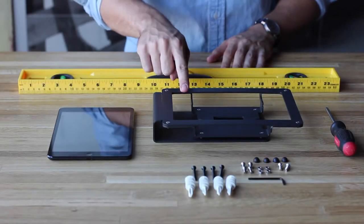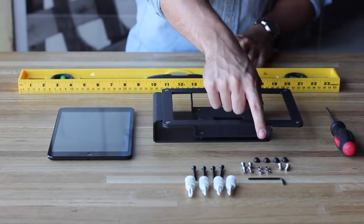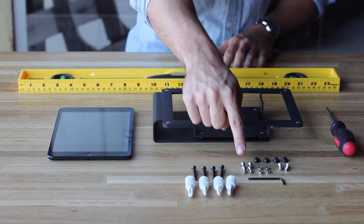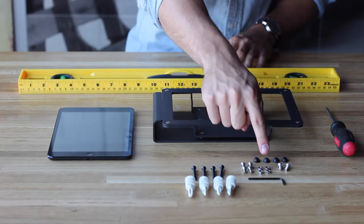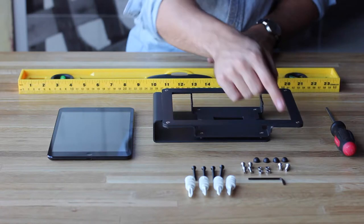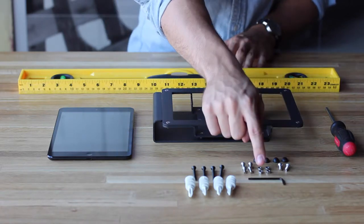Your kit will include a Windfall Frame for conference rooms, four black screw caps, four wood screws, four drywall anchors, four VESA mounting screws, four VESA mounting nuts, two aluminum mounting screws for side mounting your frame, and an assembly tool.